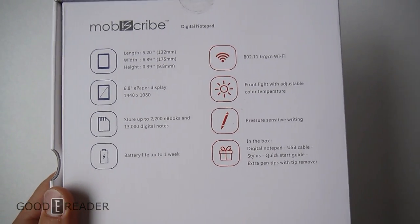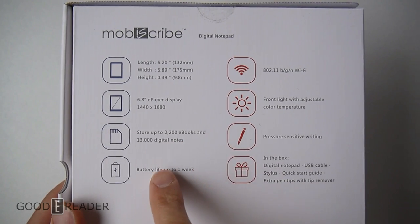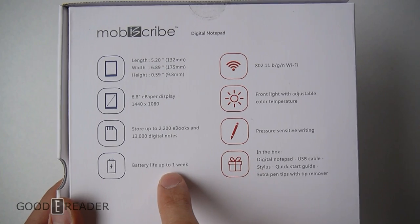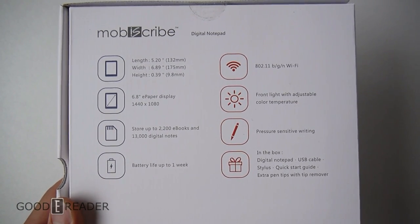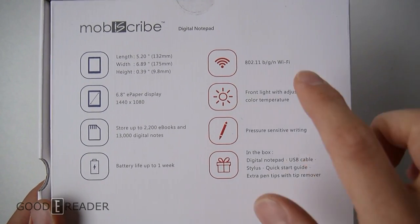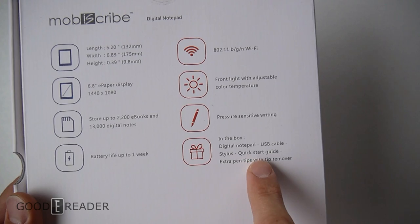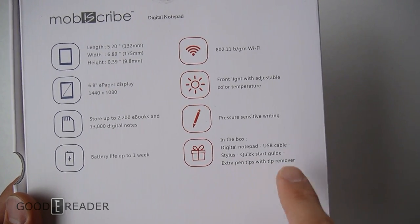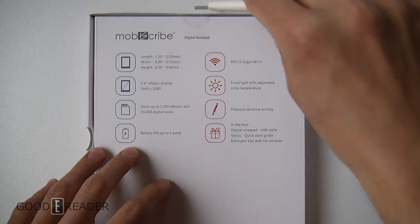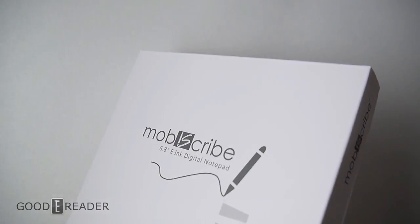But for now here are some specs — you can pause the video at any time. It's 6.8 inch, 1440x1080, stores up to 2200 books, battery life up to one week. I'm glad people are starting to be a little more honest with their battery lives — people in the e-reader world think they can say their things last two months without a charge, well not really. It does have Wi-Fi, all ranges BGN. In the box it says it comes with extra pen tips and a tip remover, so this is running a stylus layer to some degree. Let's crack it open.